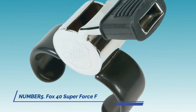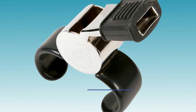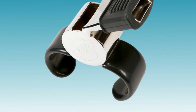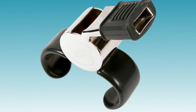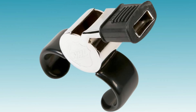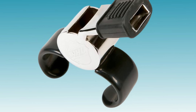5. Fox 40 Super Force Finger Grip Whistle. The Fox 40 Super Force Finger Grip Whistle lives up to its name with its impressive sound projection and sturdy construction. Designed for outdoor use, it delivers a powerful sound that commands attention on the field, ensuring that every call is heard clearly. Its finger grip design enhances comfort and control, making it a favorite among referees for long matches under the sun.